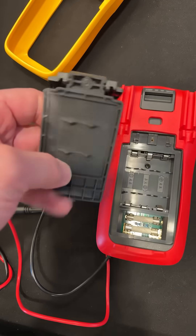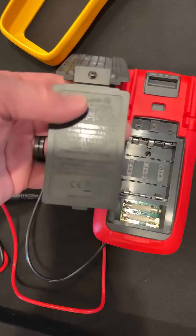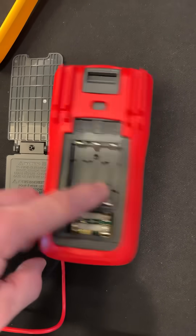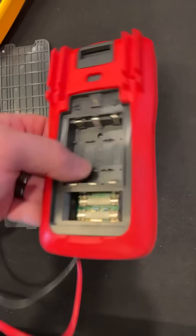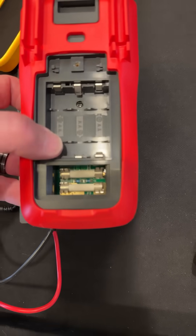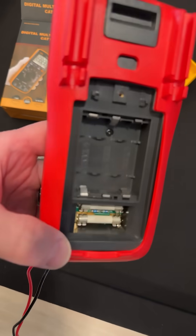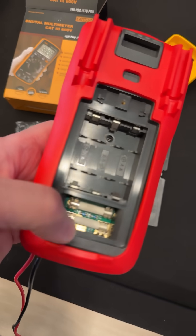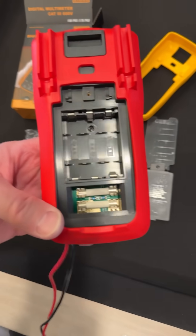The battery compartment back has little holders for the batteries. The screw stays in because it's threaded through the plastic and has a metal insert, with a little cradle for the batteries too. The battery compartment is separated from the circuit board and the fuses — and both fuses are accessible. They look like high-energy, high-rupture fuses: a 10-amp fuse and a 600-milliamp, 1000-volt fuse. Both are 1000-volt rated, which is very impressive.